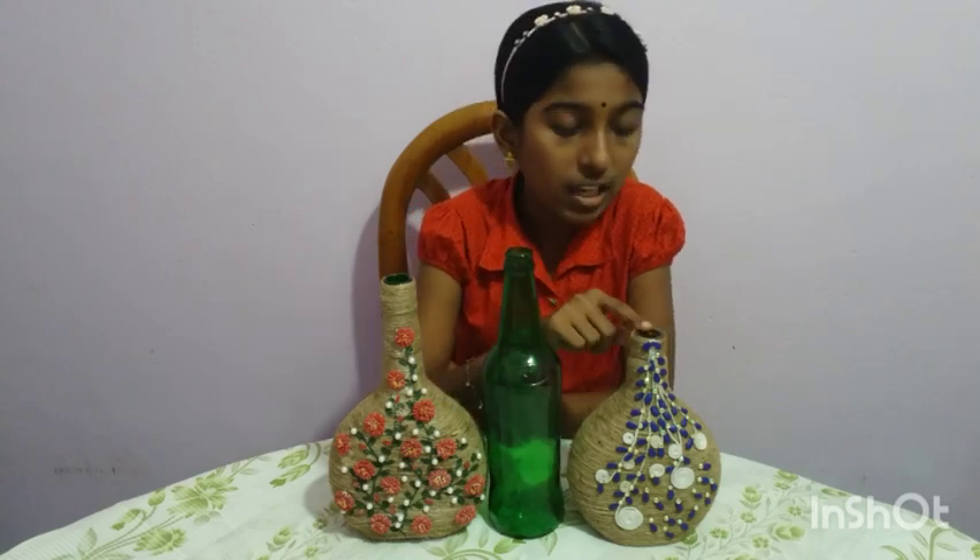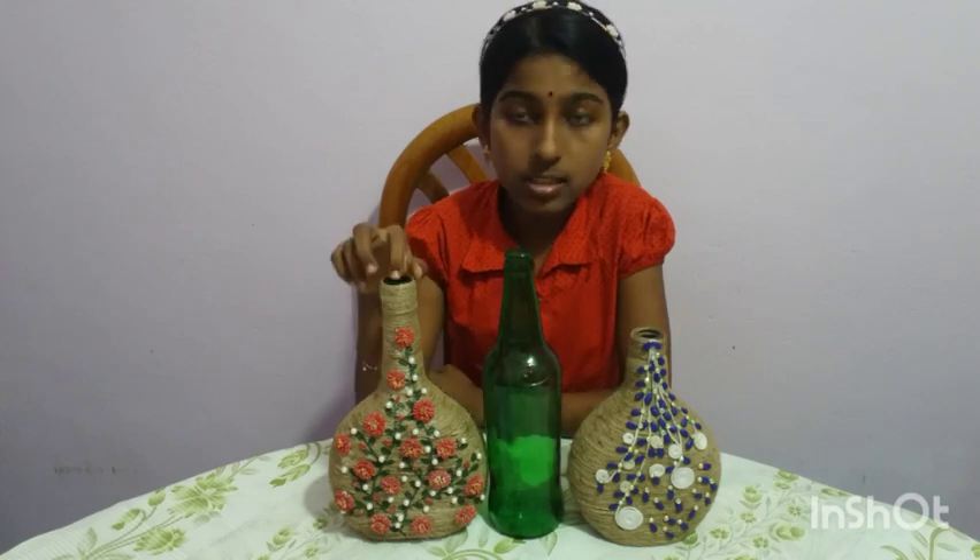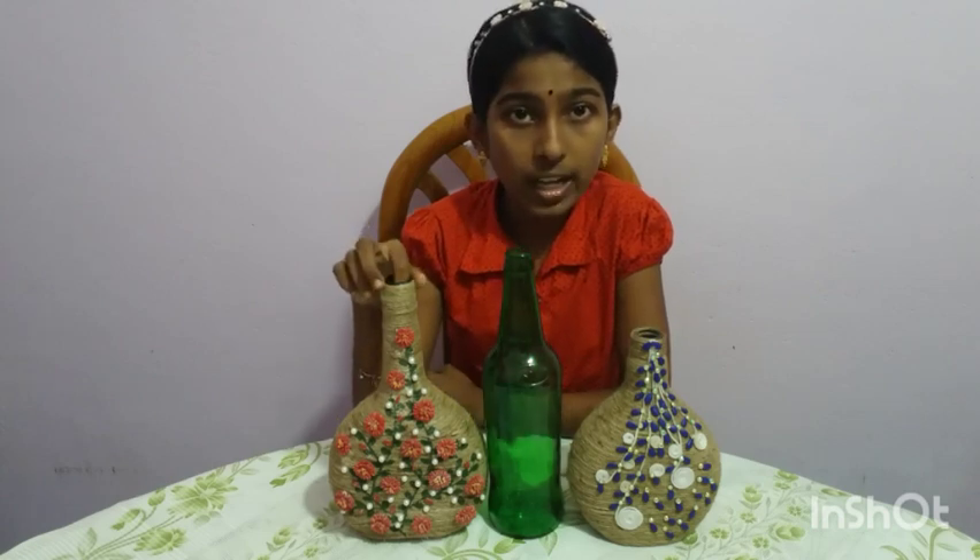As you can see, this bottle art is made of watermelon seeds and this bottle art is made of raw rice flowers.